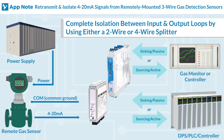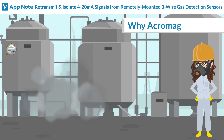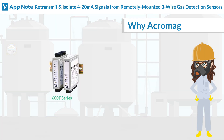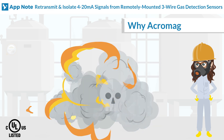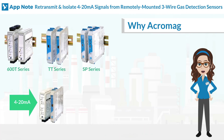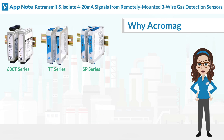Gas detectors are usually installed in hazardous areas. These isolators and splitters are designed for UL/cUL Class 1 Division 2 safety rating for hazardous environments. Their default configuration is for 4 to 20 milliampere input and output, making installation simple, and with up to 1500 volts of isolation, the protection is excellent.